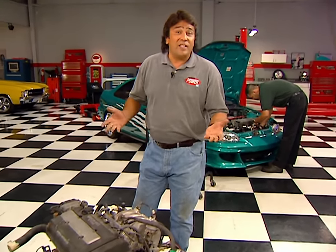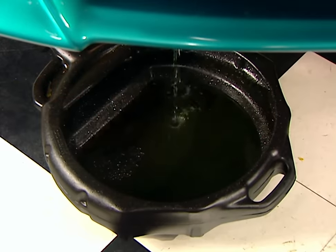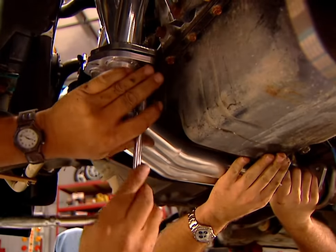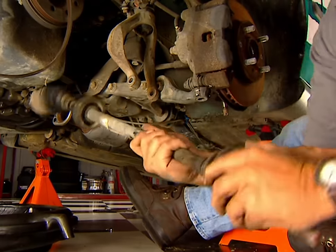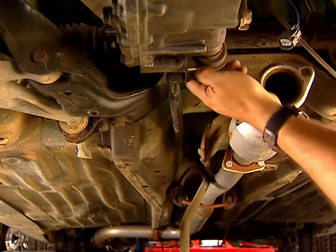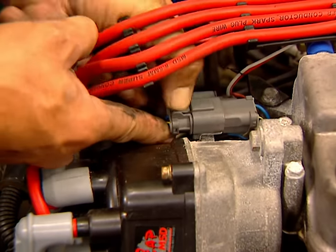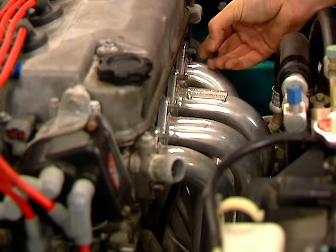But like any engine swap, the first order of business is to get the old engine out of there. After draining the coolant and disconnecting the battery, place the vehicle on jack stands so you can disconnect the exhaust, remove the axles, and disconnect the shift rods. Then remove the air intake, unplug the electrical connections, the fuel and coolant lines, and remove the header.